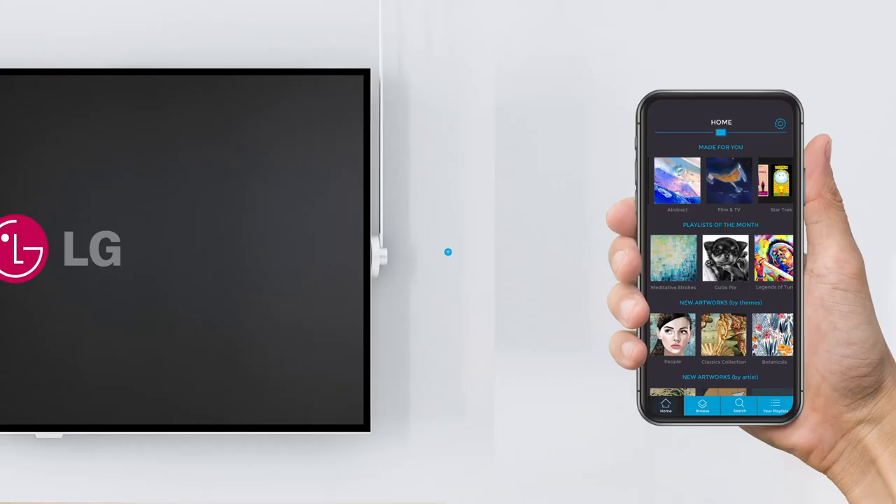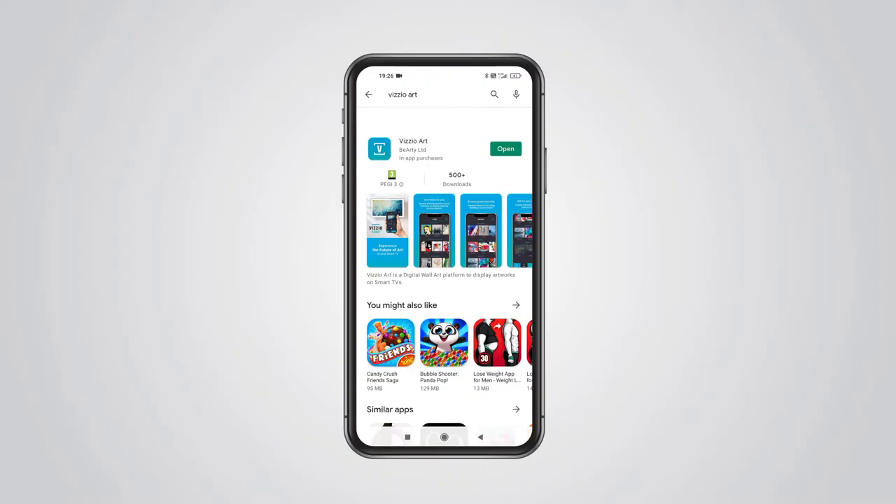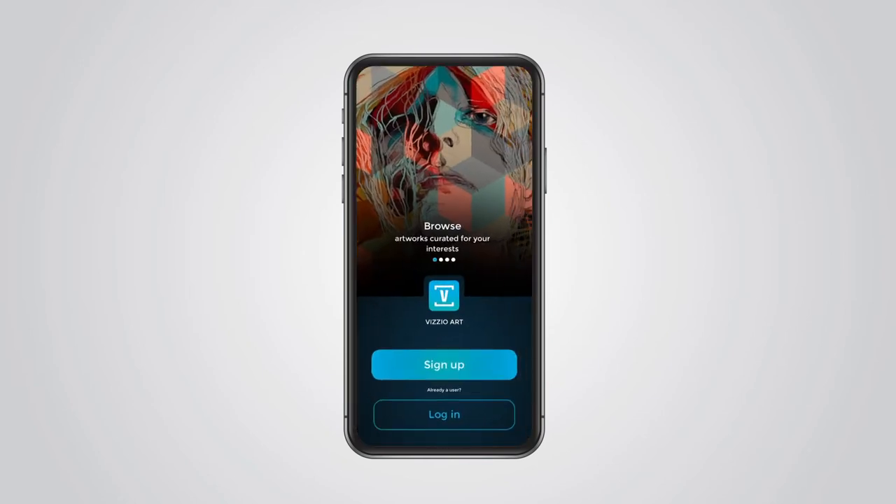Please make sure your LG Smart TV and smartphone are connected to the same Wi-Fi network. You've downloaded the VisioArt mobile app from the Apple App Store or Google Play and purchased an art subscription.